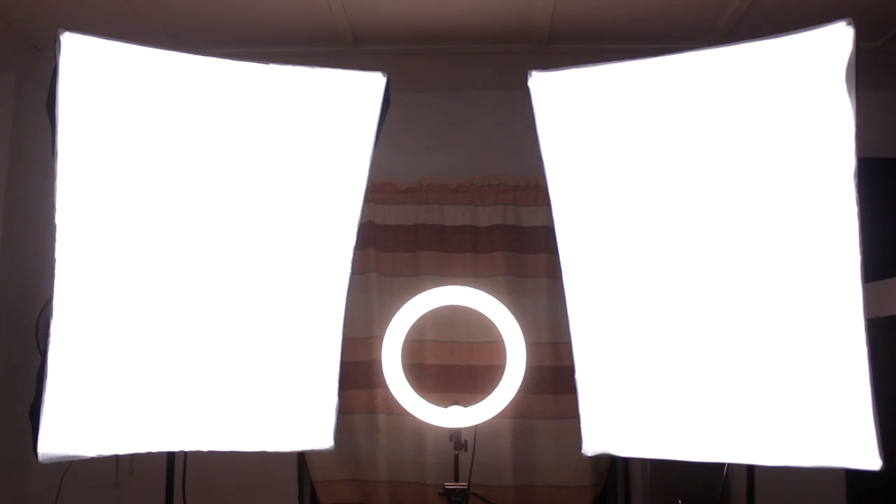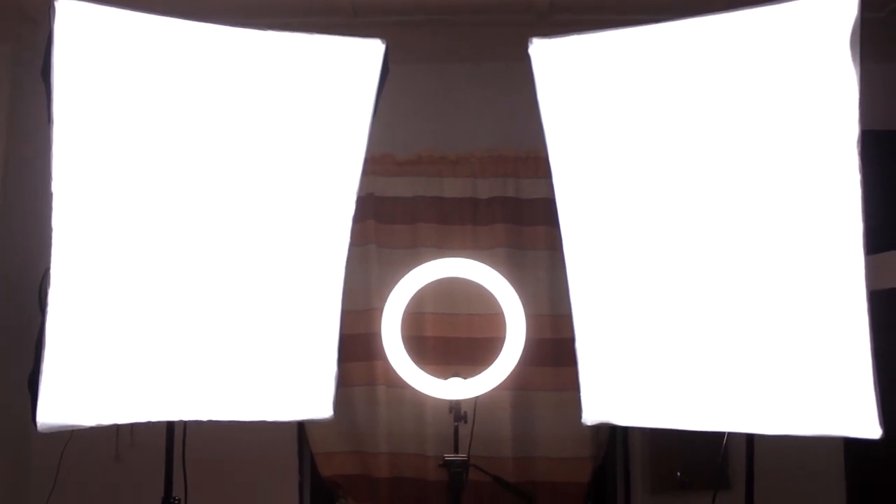My fill lights are these two soft boxes in front of me — you can also refer to them as shadow boxes to understand the role they play in your lighting setup. You could have one fill light or two, basically work with your budget. What these two lights do is cancel out any shadows that my key light may have created on the background while lighting my face — one works for the left side and the other for the right side.